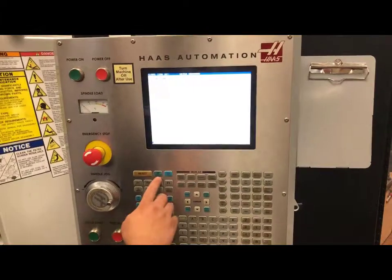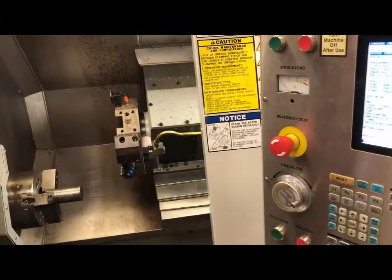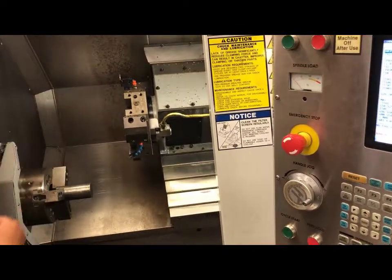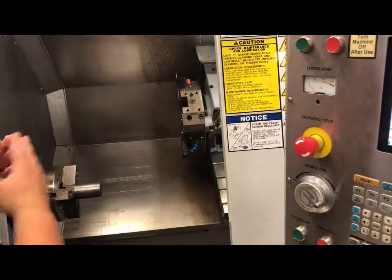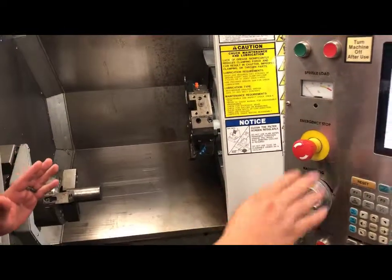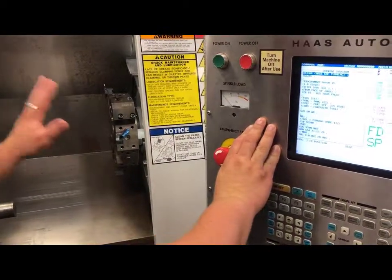The first thing I will do is come up to my machine and hit power up, restart. As I hit power up restart, my machine is sending it to its home location. The reason why this is important is so that my MCU, my machine control unit, knows where the machine is at.